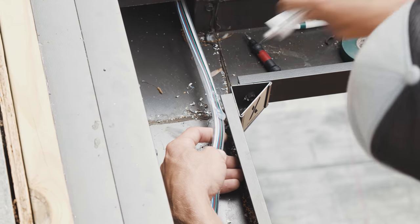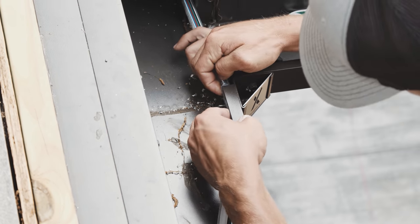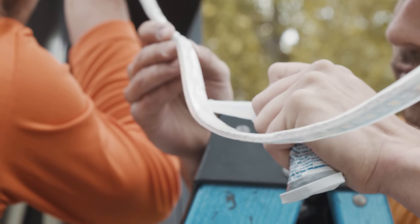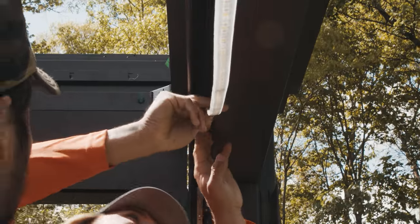The RGBW strip lights do not have VHB tape or some sort of adhesive tape as a mounting material. When you mount these, you need to use some sort of adhesive like RTV silicone. This will ensure that the strip lights are attached solidly to the tracks.